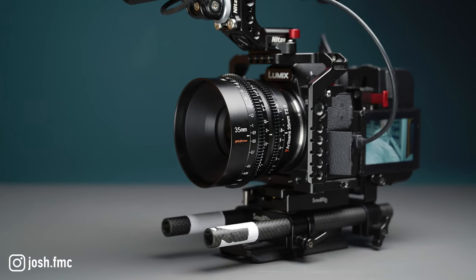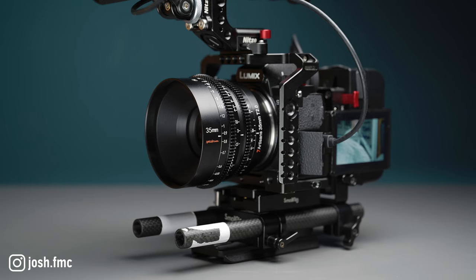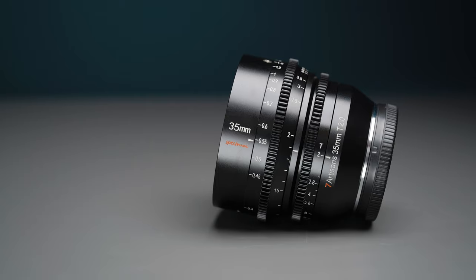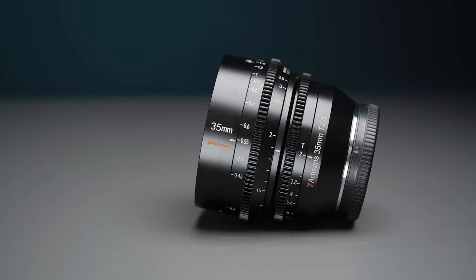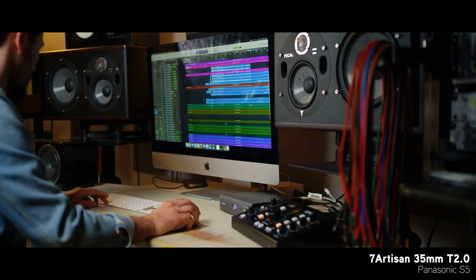It's not very often that you see budget cine lenses pop up specifically for the L-mount, and the options normally need to be adapted from an EF mount or something similar. So when I saw that Seven Artisans had a series of new cine lenses in the all-new Spectrum lineup that are full frame and come with the L-mount, I had to reach out and get my hands on one. I've actually been testing out their 35mm T2 on my S5 for the last few weeks.